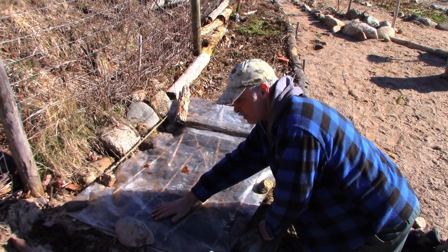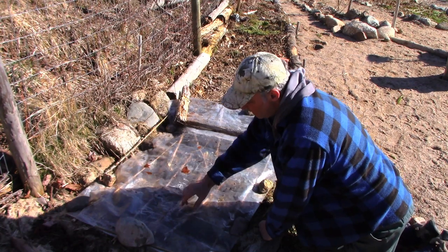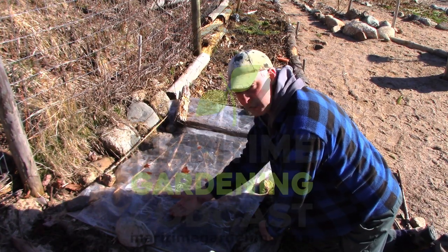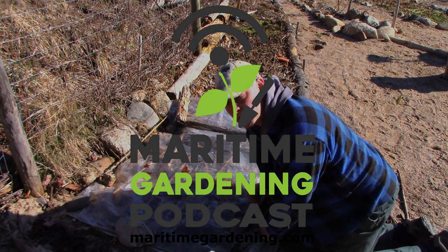Now the rain won't gather in these little pockets, it should just shed off right. We got a little bit of an airspace so the sun can heat the soil, then the heat escapes from the soil and gets captured here and just creates a little microclimate.